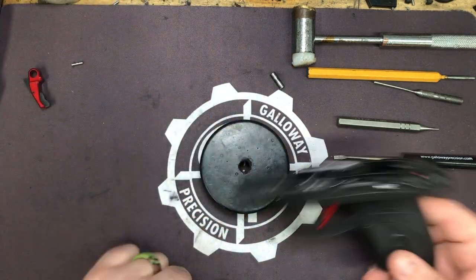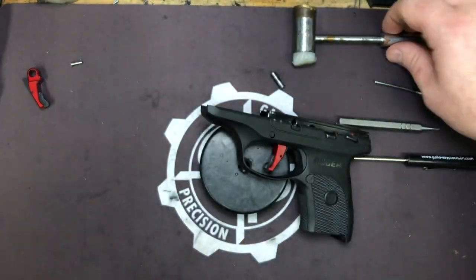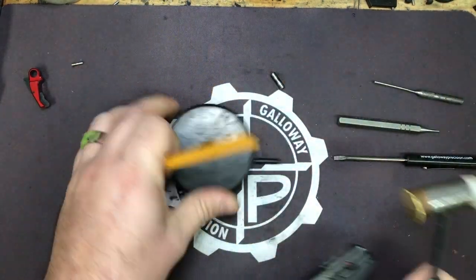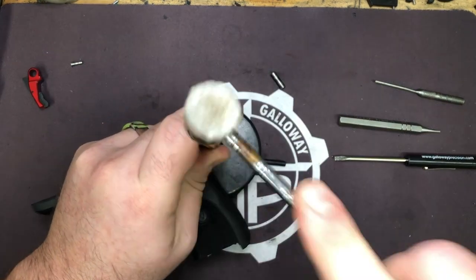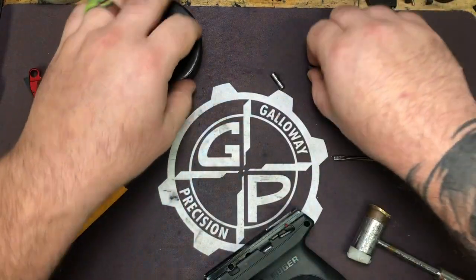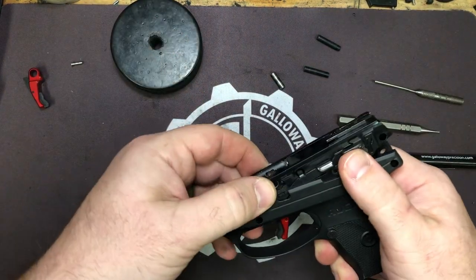Take your bench block, flip it upside down to the flat part, and drive out our frame pins. All right, we got that out and we can remove the chassis from the grip frame.